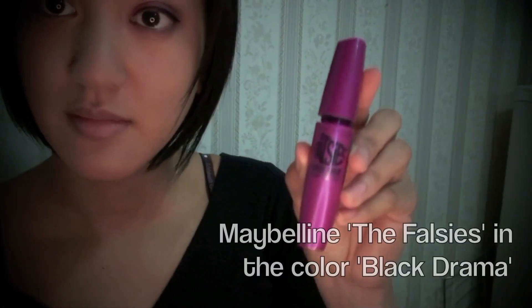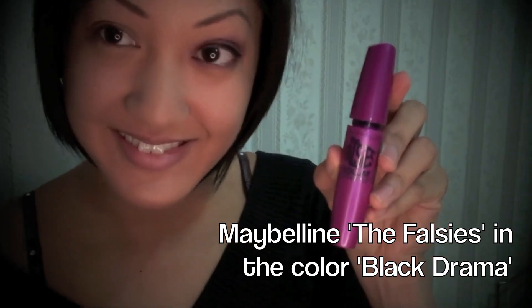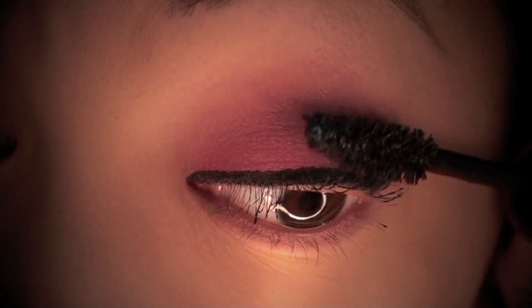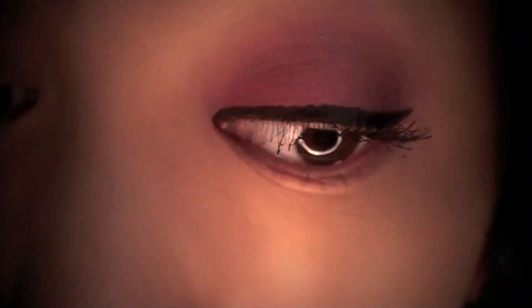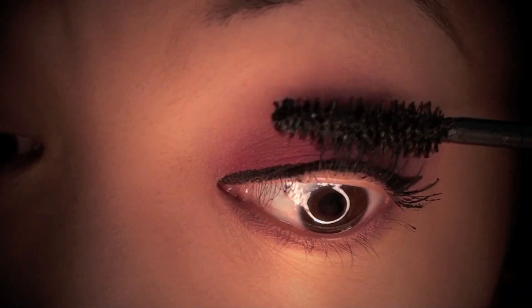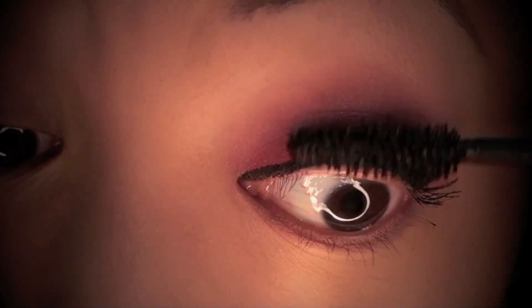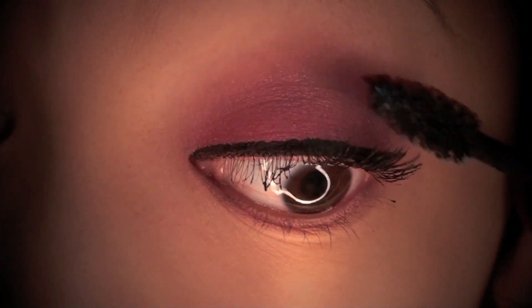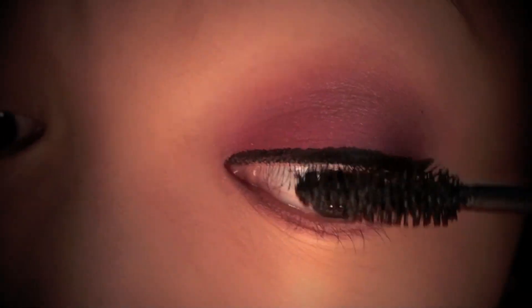The mascara of choice is Maybelline The Falsies in the color Black Drama. I carefully brush the mascara through my lashes — every now and then I like to wiggle the brush through my lashes starting at the root and working my way to the tips. This ensures the product is evenly distributed and helps to build volume as well.